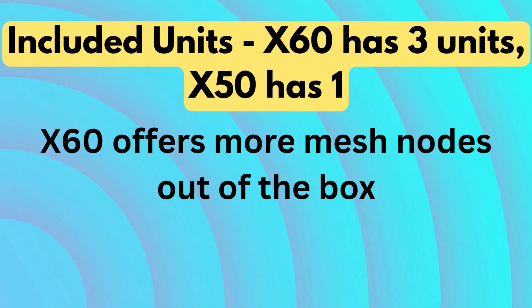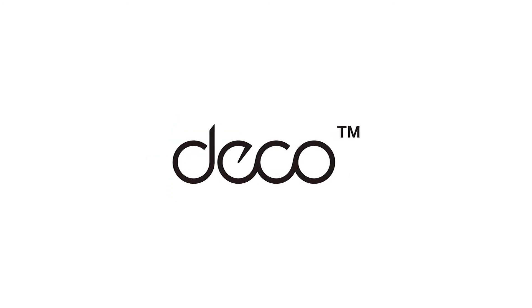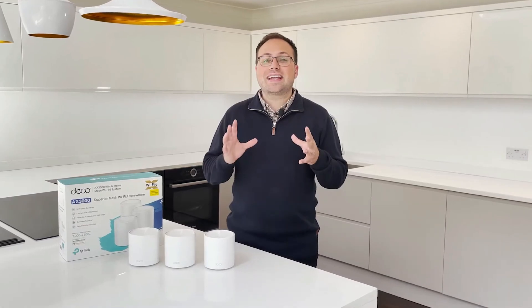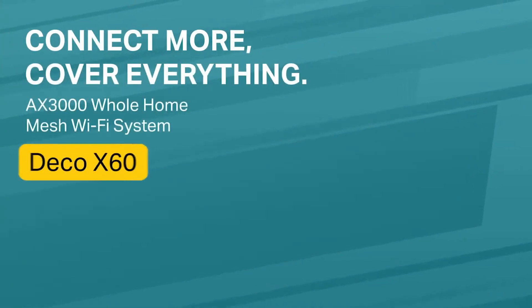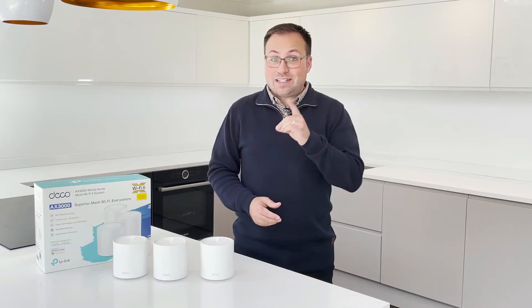Included units — X60 has 3 units, X50 has 1. X60 offers more mesh nodes out of the box. The Deco X60 package includes 3 mesh units, making it ready to cover an entire home without needing additional purchases. In contrast, the X50 outdoor is sold as a single unit, typically used to expand an existing Deco mesh network.